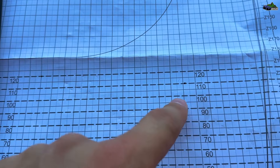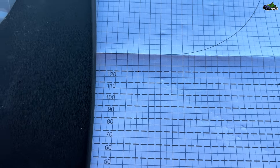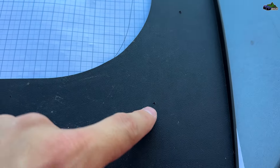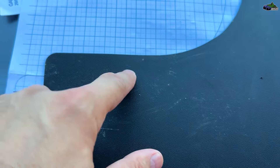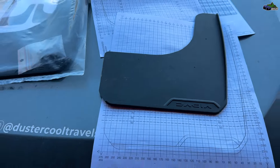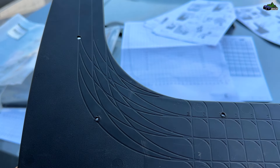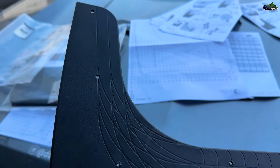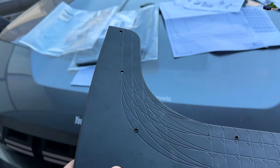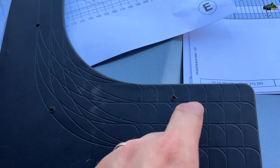First, you have to make measurements according to the table provided in the instructions manual. You will have four different spots for the screws. If you make the measurements correctly, you will see that two screws will fit into holes that are already on the car — no need to drill those. One measurement is enough for the front, and one is enough for the back.